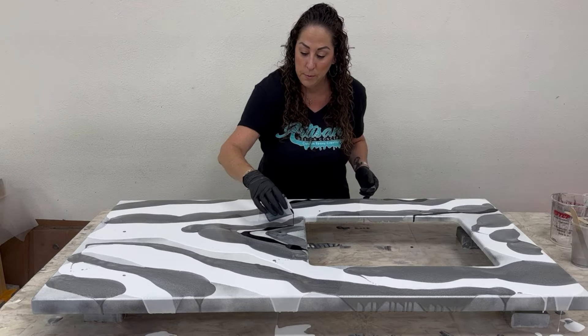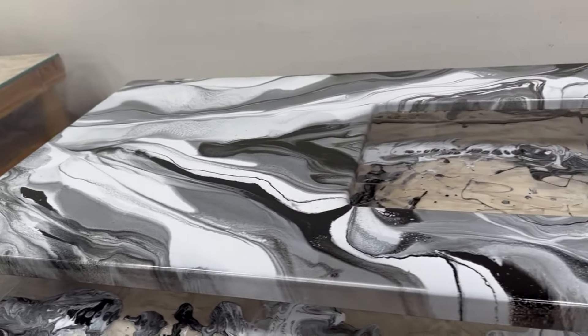Watch to see how we create this panda marble design with the new non-yellowing polycoat.